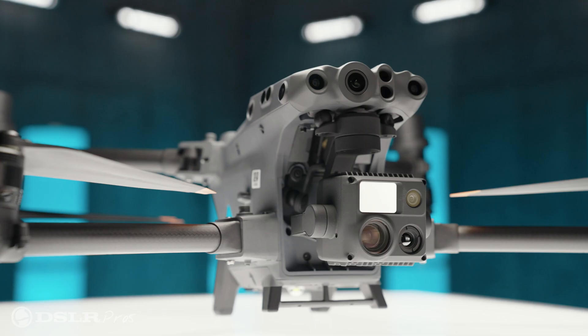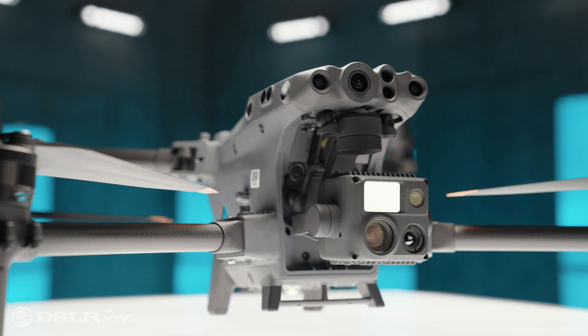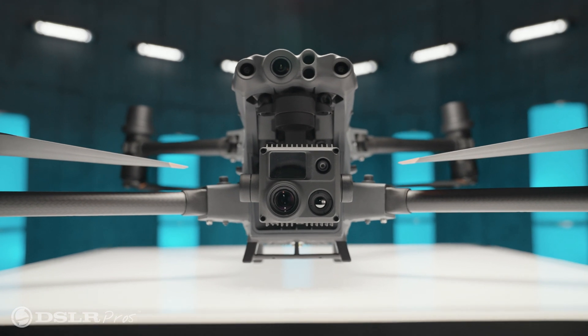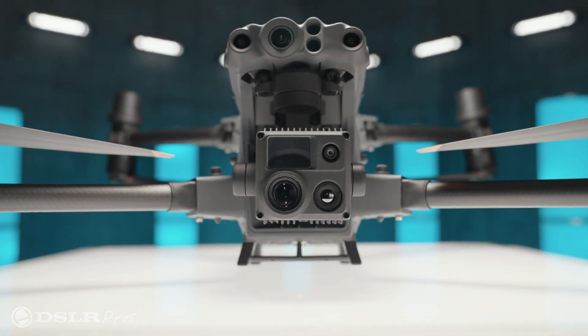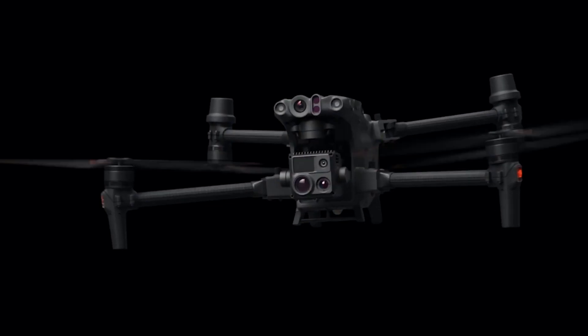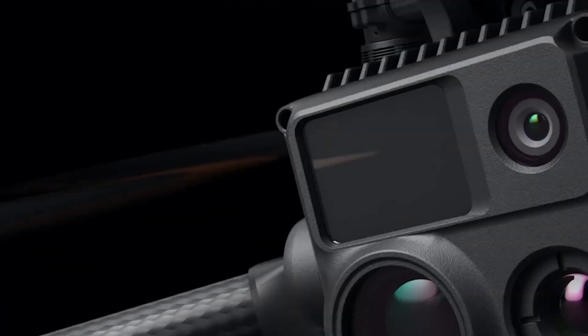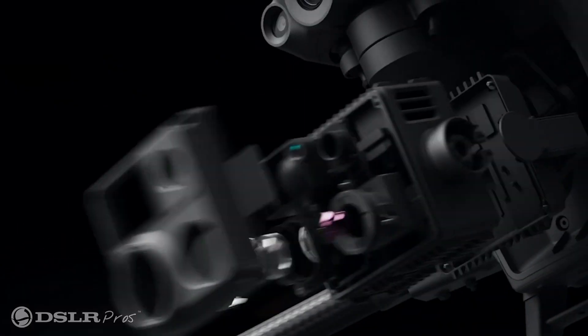You guys took the best parts of the Mavic 2 Enterprise Advanced and the M300 and put them together — this is what it would look like. Can you get into some of the tech the M30T offers? Some of the technologies you can see in the payload — similar to the H20 and H20T — you have a zoom, thermal, wide, and a laser rangefinder. We've minimized it into the size of the M30, with the same resolution, same radiometric capabilities, and same smart tracking.